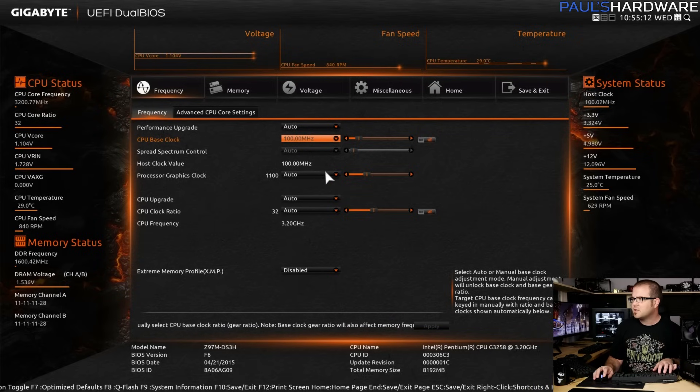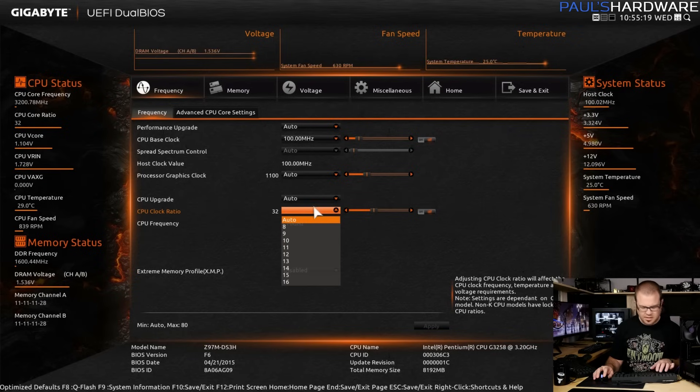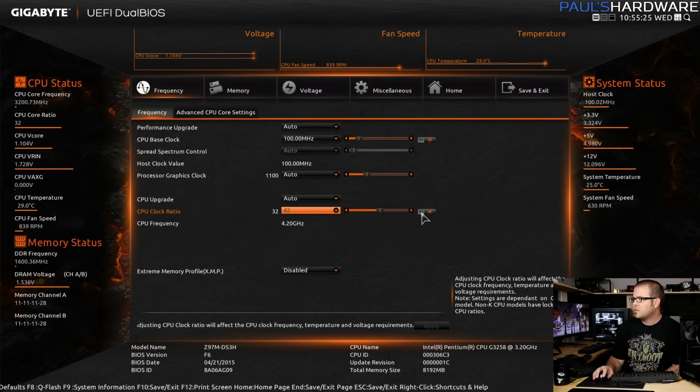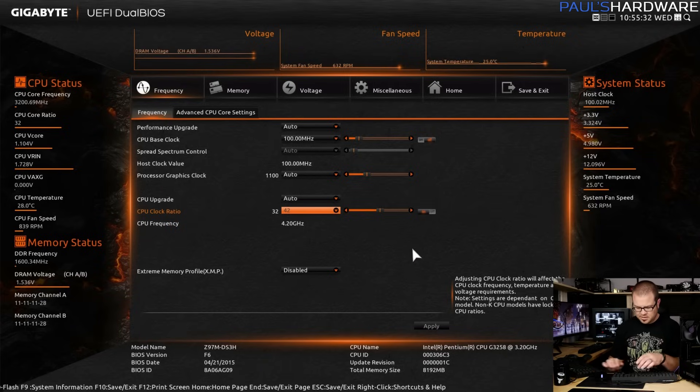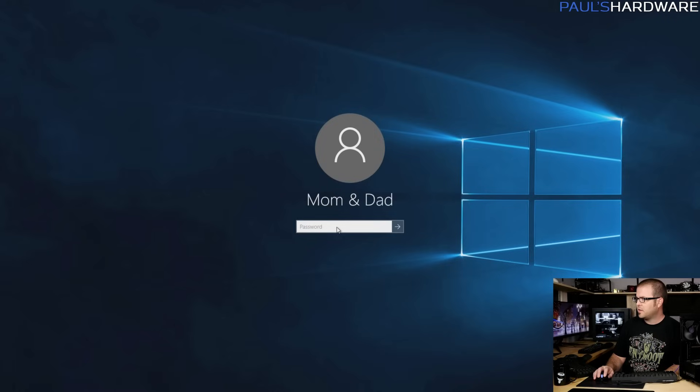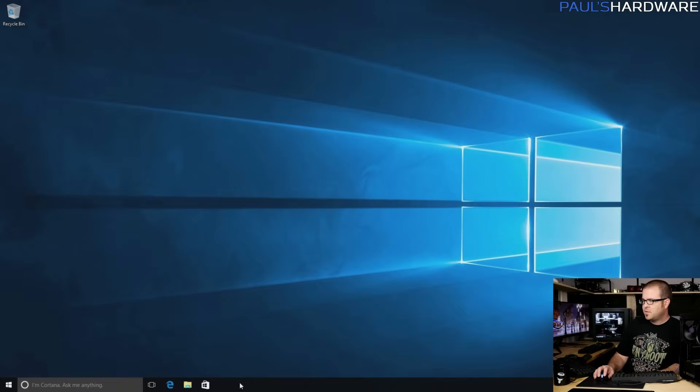I'm going to go to the CPU clock ratio and take a shot in the dark — let's try 42, for a 4.2 GHz overclock, and just see if this works. I also need to turn this on with the on/off button. I'm going to keep it simple, just save and reset, and see if we can get a clean boot. If it boots fine, I'll load up a quick load test in Windows 10 to make sure I don't get any immediate failures.